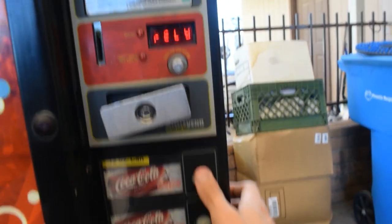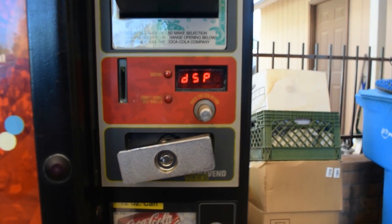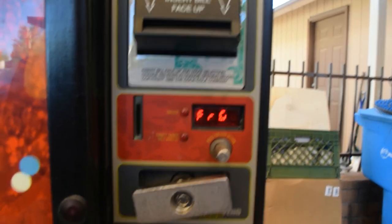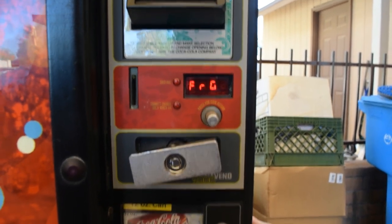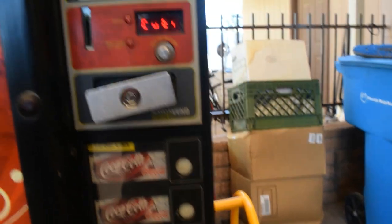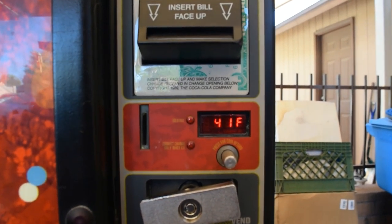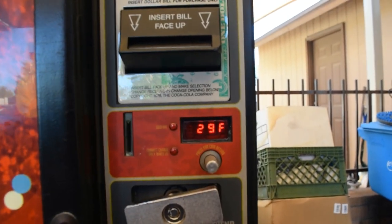Next, make sure your fridge setting is set to one — if it's set to zero it won't work. Then check cut-in and cut-out. Make sure these are programmed correctly per the manual. Mine is set to cut in at 41°F and cut out at 29°F.